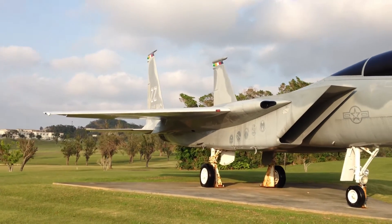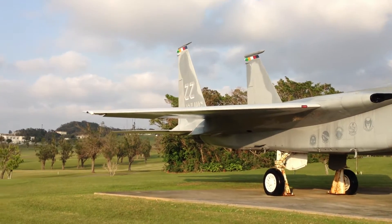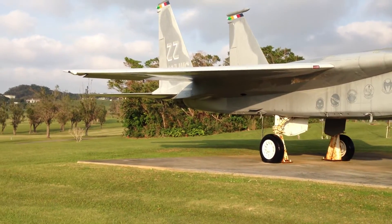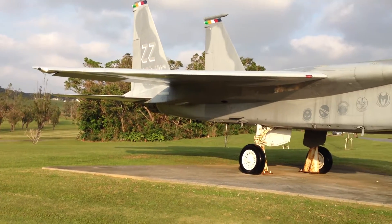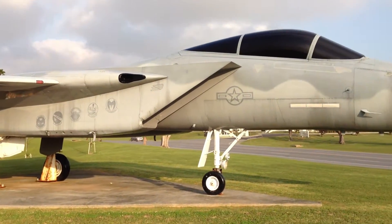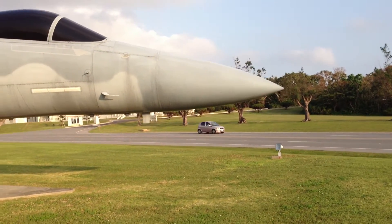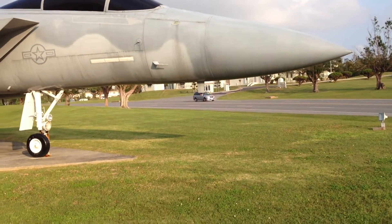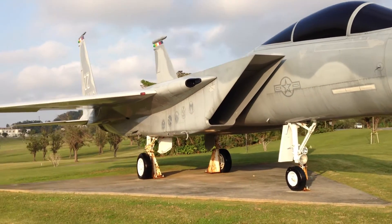See that double tail? Look at that. I am quite sure that gives it a lot more stability when it's flying, and that was the idea behind the design of this aircraft. It's a beauty — it's gorgeous.